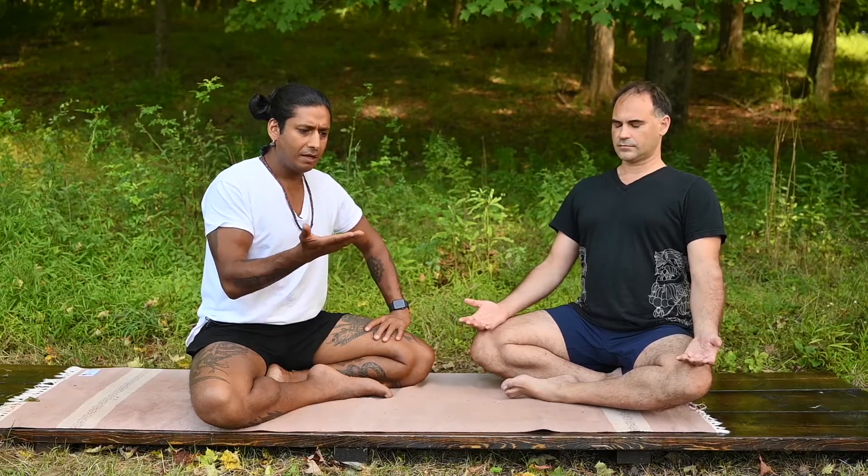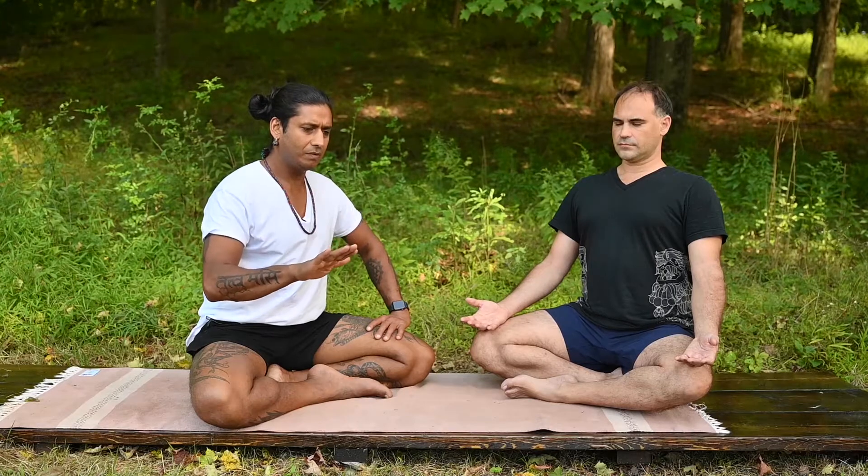Breathe out. And now match my rhythm — inhale, 2, 3, 4, exhale, 2, 3, 4. In, 2, 3, 4, out, 2, 3, 4. In, 2, 3, 4, out, 2, 3, 4. Continue counting mentally as you breathe in — count to 4 in your head, and count to 4 in your head as you exhale, mastering time, these blocks of 4 counts.